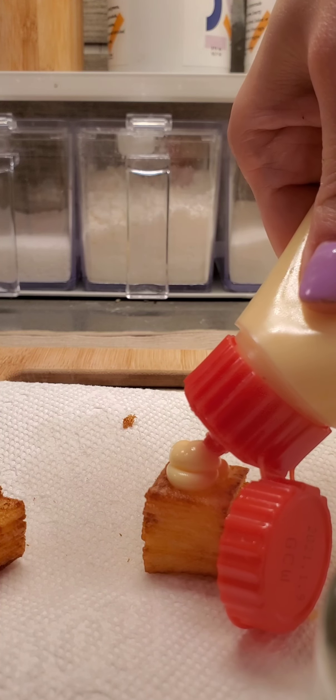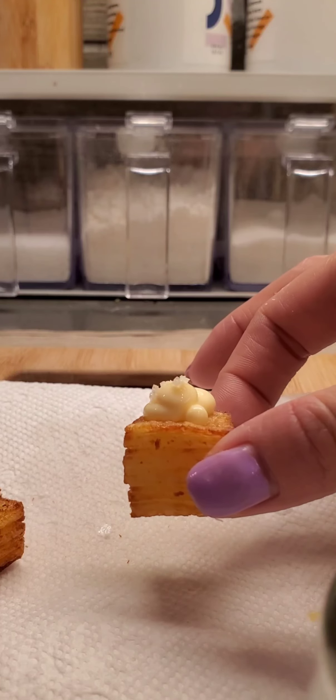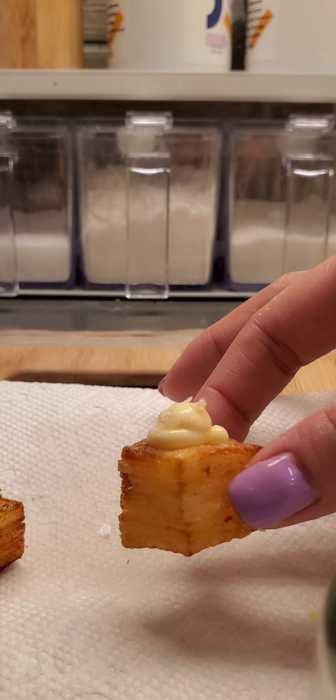Hey, so I saw a cook named Matt's YouTube video of this potato stack and I had to try it. I made it mini and bite size.